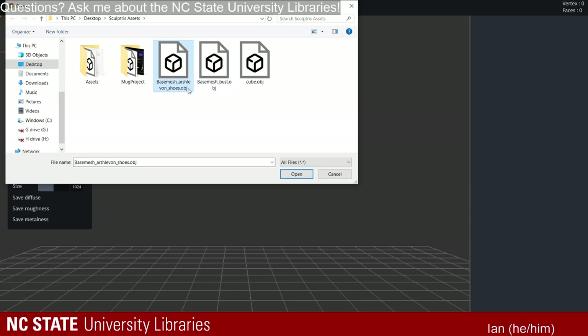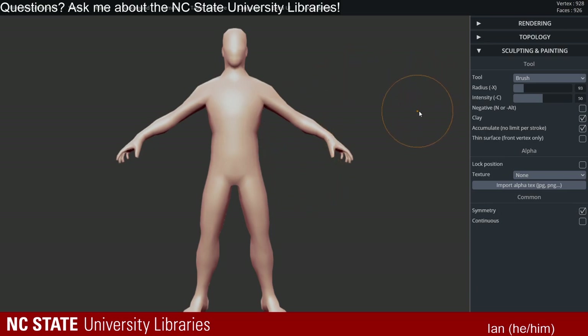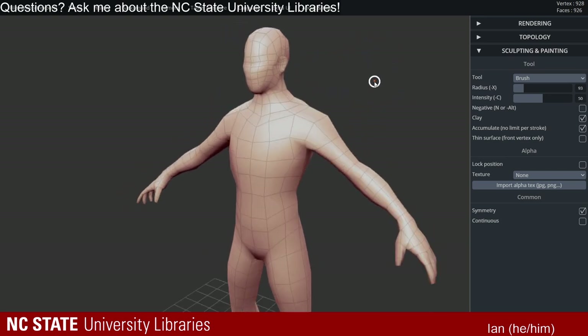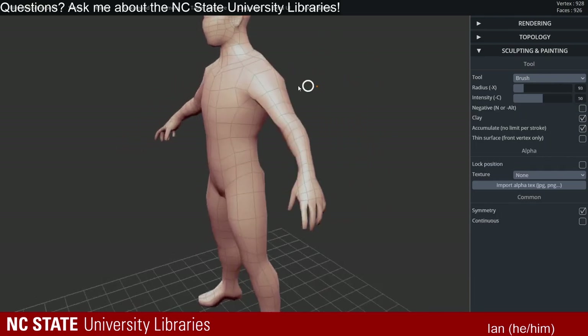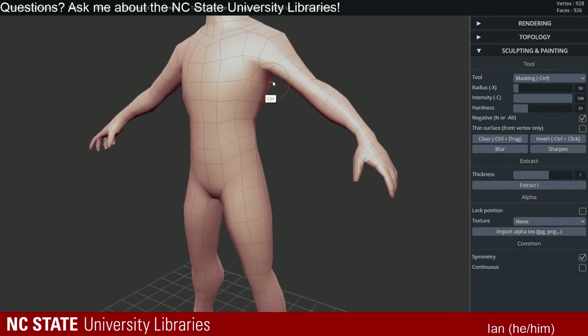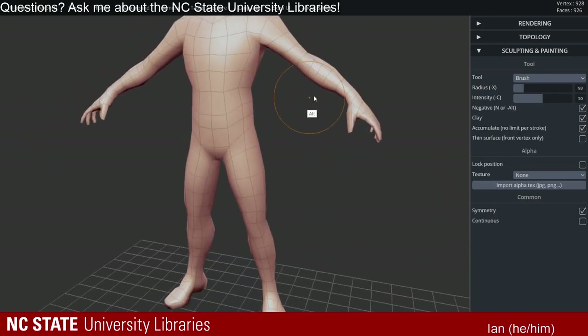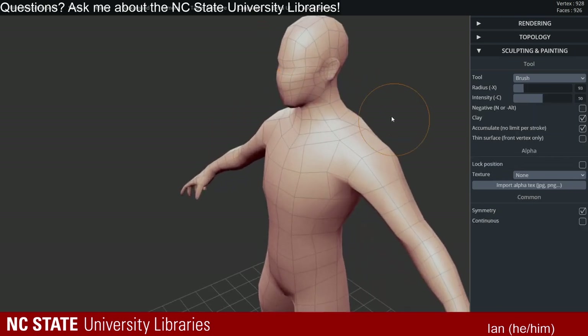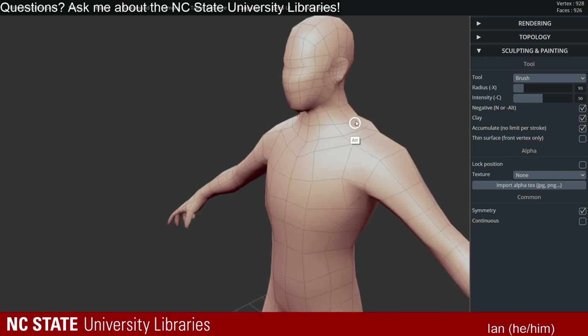They have a kind of Wikipedia with a collection of base meshes. I grabbed this human base mesh with shoes. Looking at it, your base mesh does not have to be super complicated. This is a pretty low-resolution mesh. What's important is that you have all quads, because if you have a mesh with triangles it's not going to divide very cleanly. So when you look for a base mesh, look for something that is mainly constructed out of quads — ideally entirely quads.